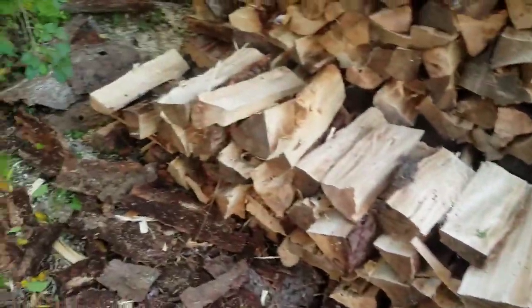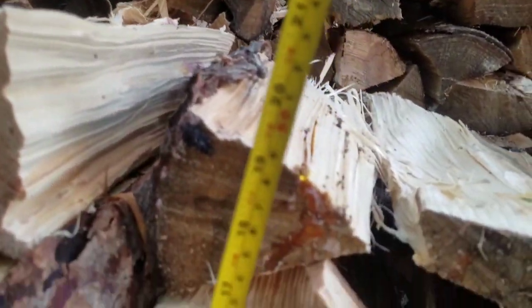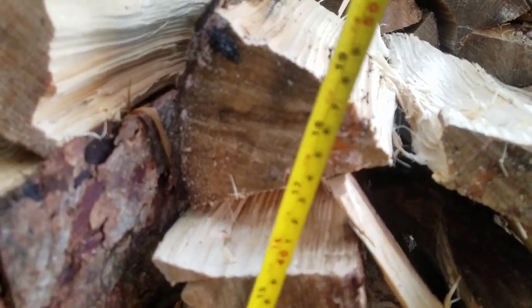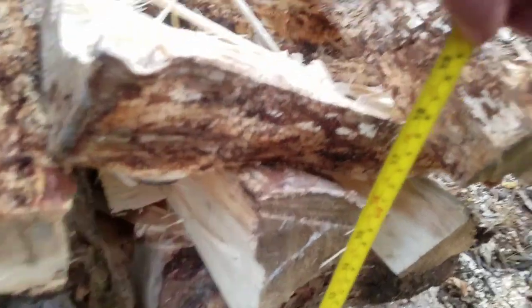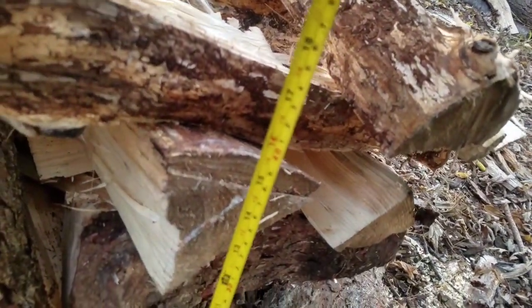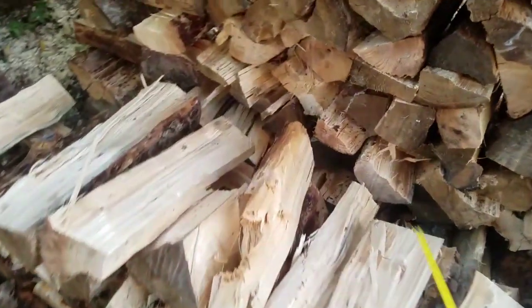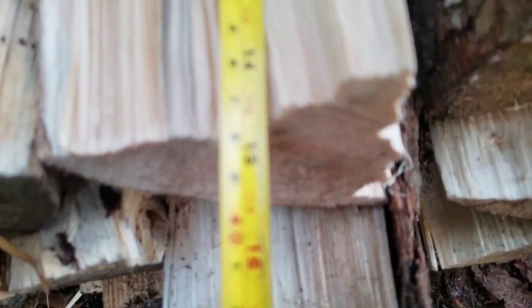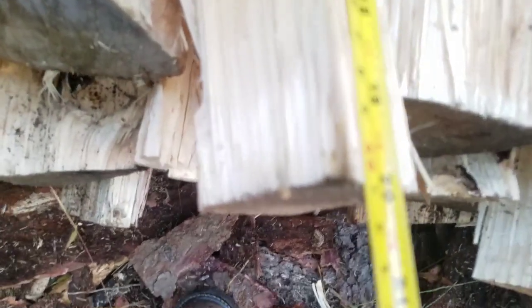Alright, so you can see this stack right here in front — same exact length, so it's eight foot, I don't have to measure that. We'll do the height on this one. It's at 18 inches — that's like a foot and a half. Some pieces are like 14 and a half, some up to like 20 inches.